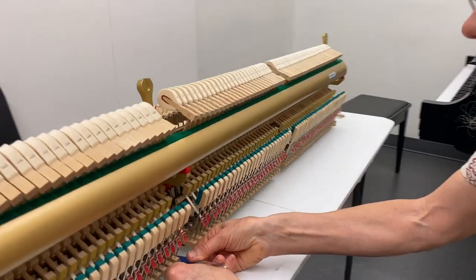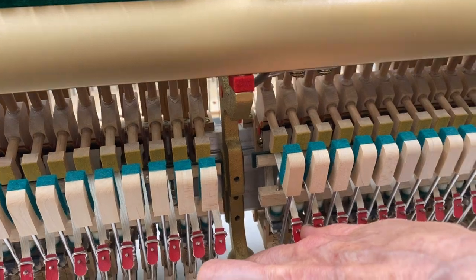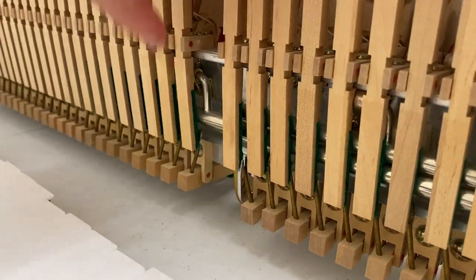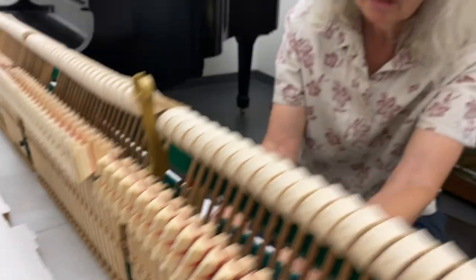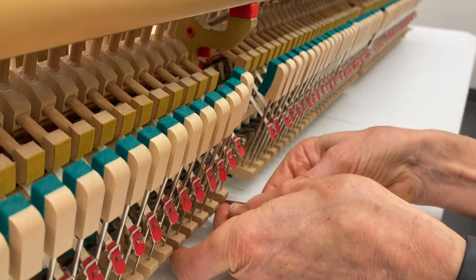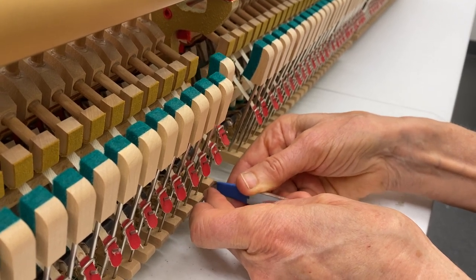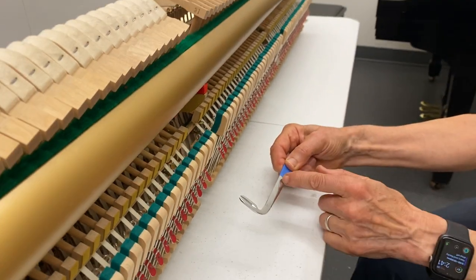I'm going to put the tool in, and right now I have a piece of tape which I put there so I know when the tool is on the spoon. That really helps so that when the tape is here, you know you're going to be at the spoon. When you're in the blind, if you're off to either side, you're not going to connect with the spoon. Your tool has to be right there in order to connect with the spoon. So with the action out, mark your tool.